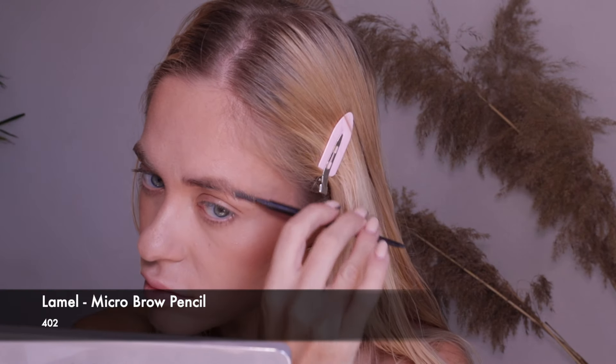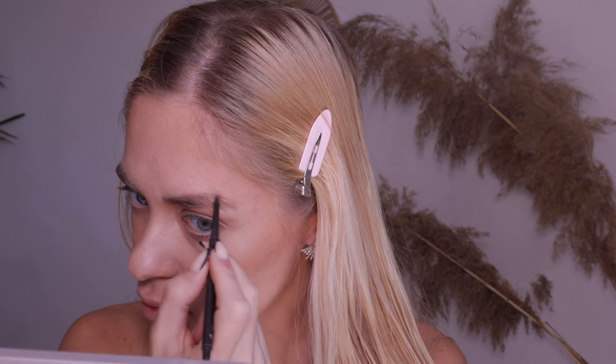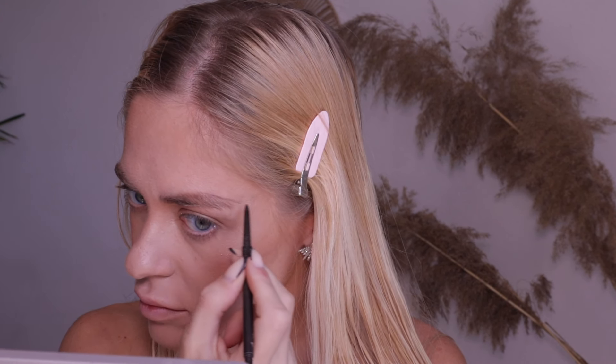I also apply a sparkle shade on the eyelid that I ordered from AliExpress for one and a half dollars. It looks amazing — I'll leave the link in the description. Next step: eyebrows.